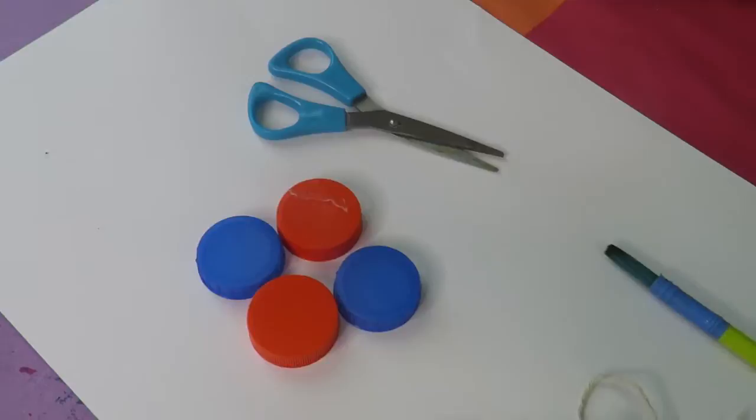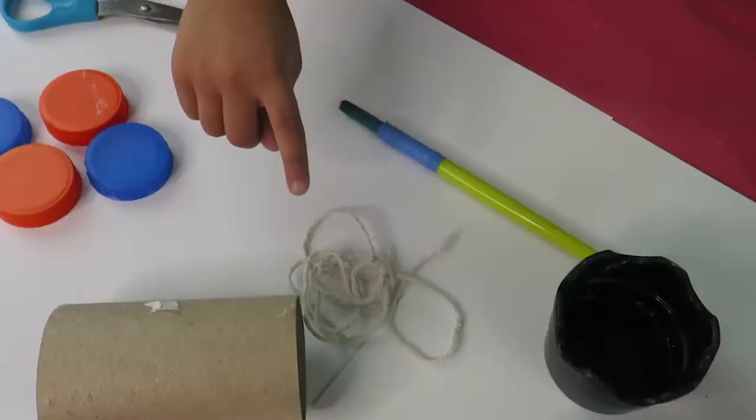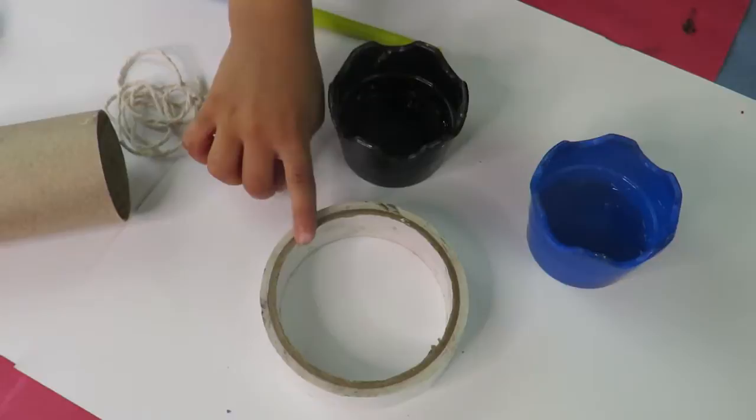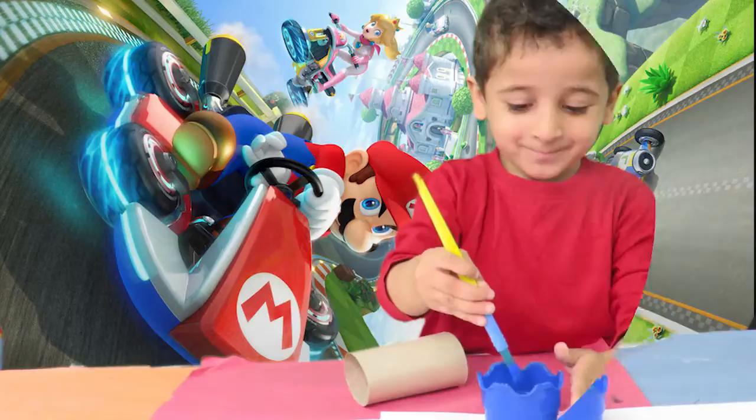Now I will show you what you will need. You will need scissors, bottle lids, lube, this brush, paint, and double-sided tape.